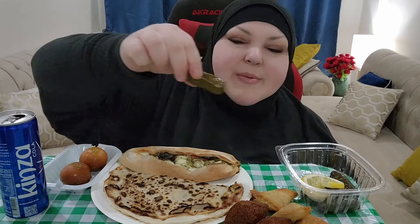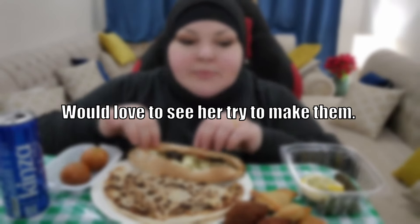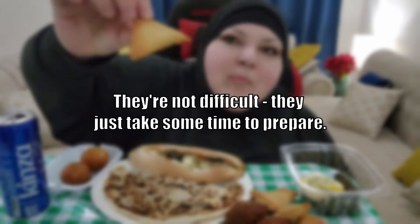I love grape leaves. Mmm, they're not from a can. I like the canned ones, but these are grape leaves stuffed with rice, spices, and tomatoes. Oh my god, so good! Would love to see her try to make them — they're not difficult, they just take some time to prepare.